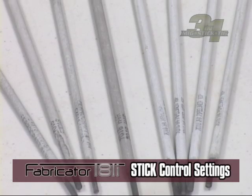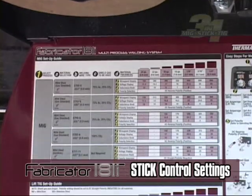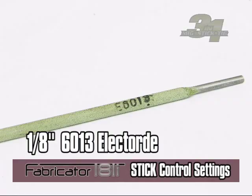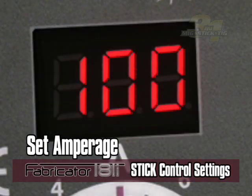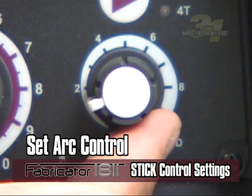For stick welding, the choices for stick types vary widely depending on the base material. Using the setup chart, if you were welding on 1/8-inch base material using a 1/8-inch 6013 electrode, the amperage would be set at 100 to 135 amps depending on the welding joint, and the R control setting would be four.